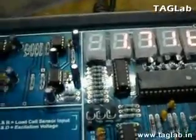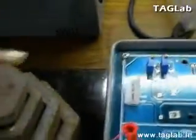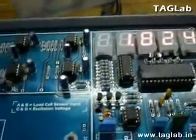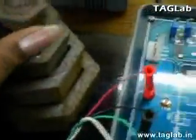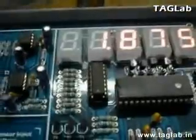Now, the value has gone to 1.716 kgs. Adding more 100 grams, the value has gone to 1.8 kgs. And adding 50 grams of weight, the value has reached 1.87 kgs.